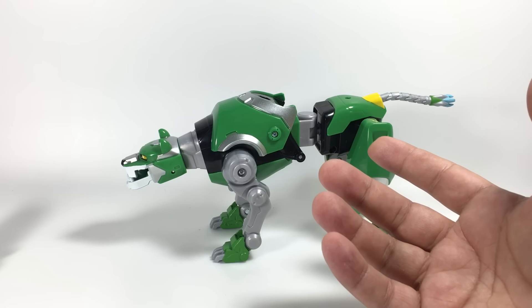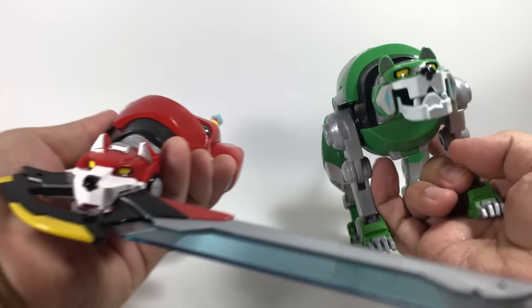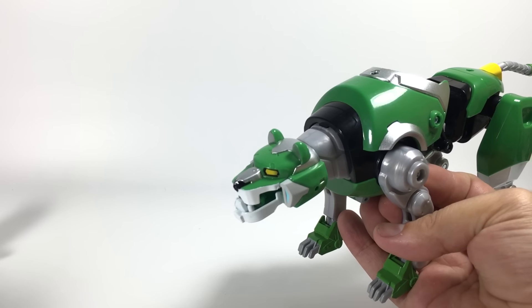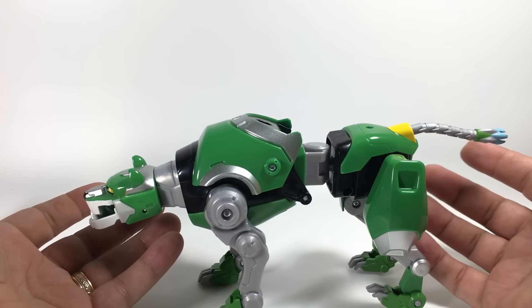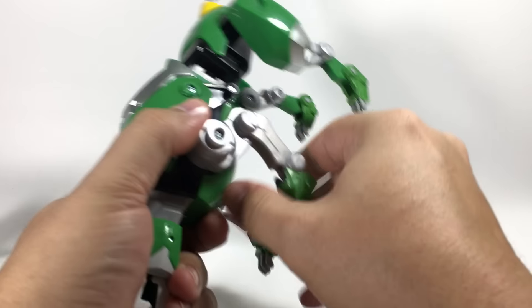Green Lion transforms exactly the same way as Red Lion. They do have different sculpts — you can see their heads. All the lions have different head sculpts and vaguely different body types. They're all unique, which is really cool. They could have cloned a lot of it, but there are several unique differences in all of them, at least. Same ratcheting joints all the way down.